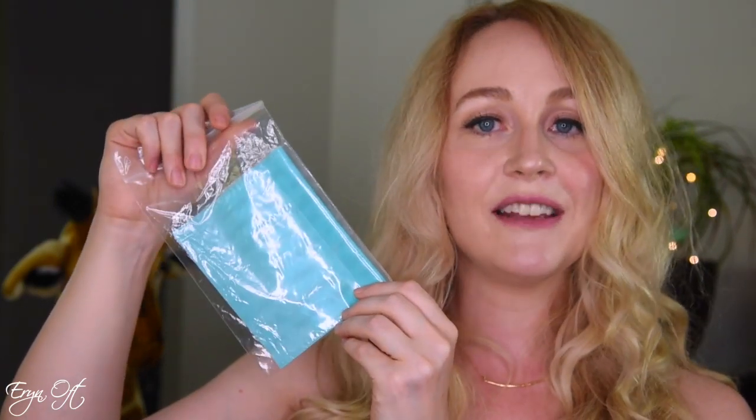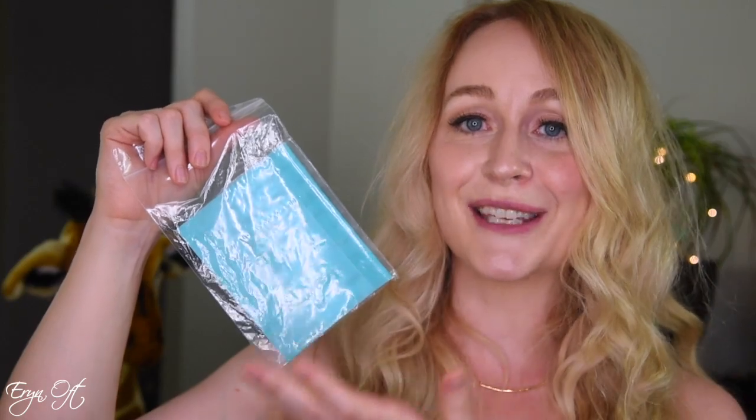I also picked up a ceramic cloth — a blue ceramic sanding cloth. You can use this on reeds much like you would use sandpaper, but instead of it being like 200, 400, or 1,000 grit, this is ceramic. I'm interested to see how this works out.